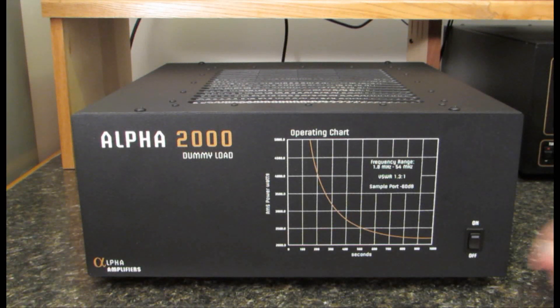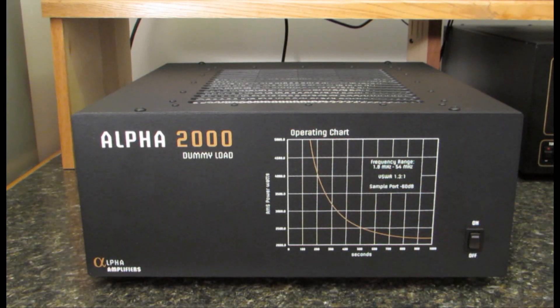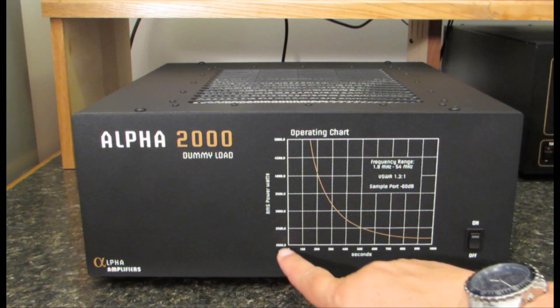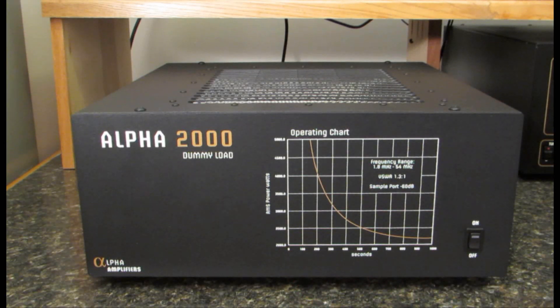On the front of the cabinet we also find an on/off switch and we have an operating chart that shows the relationship between power and the time that power may be safely applied to the dummy load. So as an example, at 2000 watts we can apply that power continuously without damaging the dummy load.